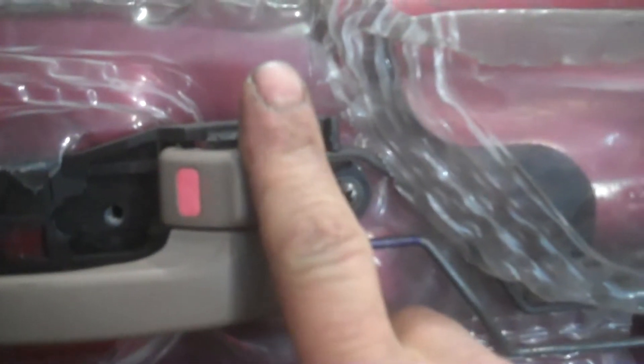Just pop this cover out with the screwdriver. Right here there's a hole and a hole there — they kind of snap over the top here. You're going to want to pry it up like that and pry that one down, and then you can pull it off.